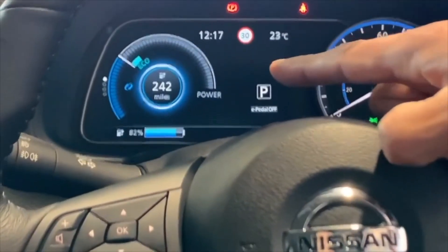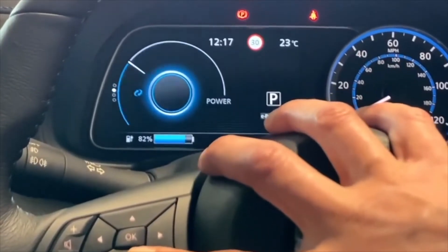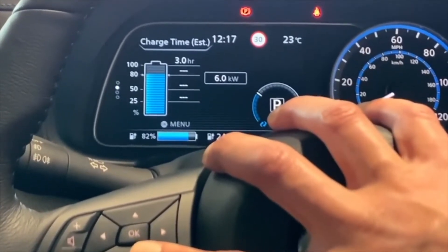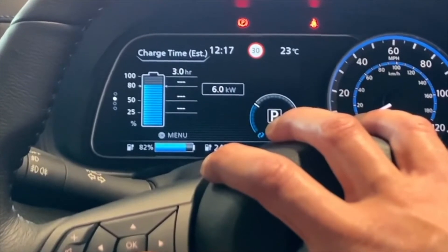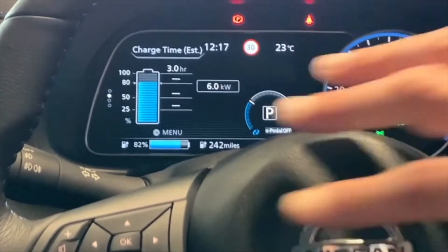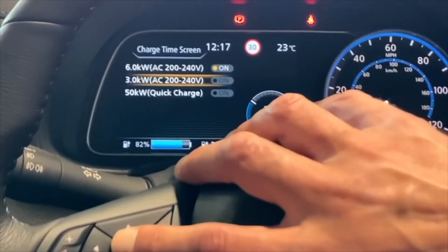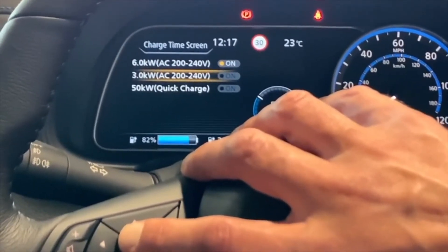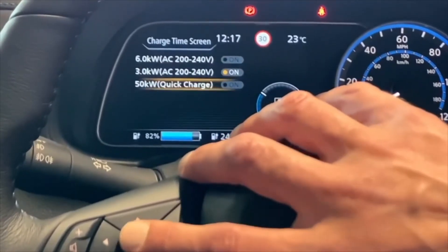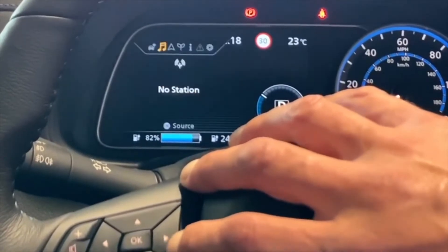On the display up here you navigate with these buttons, so you can go down to see the different options available. This one tells you estimated charge time - at the moment it's based on a six kilowatt charger. If I press OK here I can choose 240 volts, or if I select a rapid charger, how long the car would take to charge.